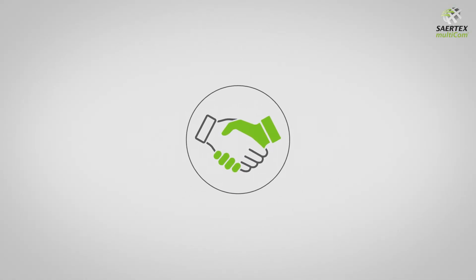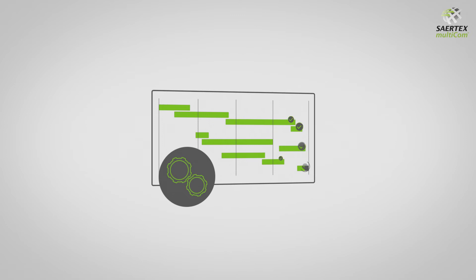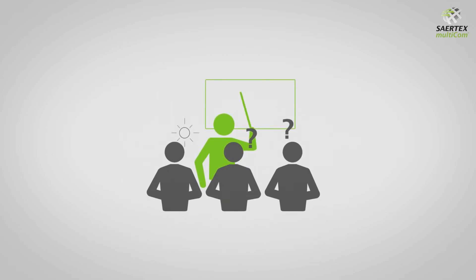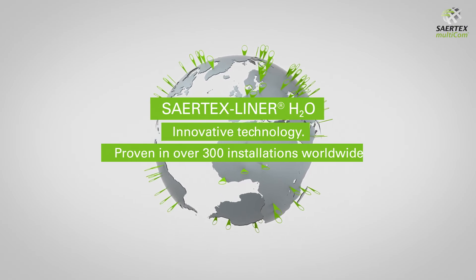Saltex Multicom supports you with its unique award-winning lining solutions. With our comprehensive range of services, we accompany you through all phases of your project. Furthermore, we offer practical training and professional development opportunities. Innovative technology, proven in over 300 installations worldwide.